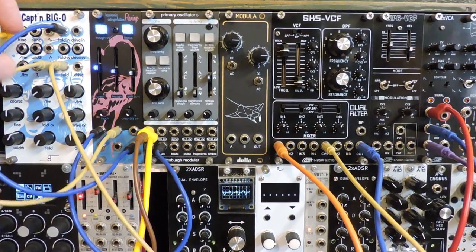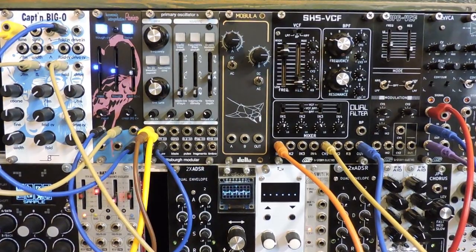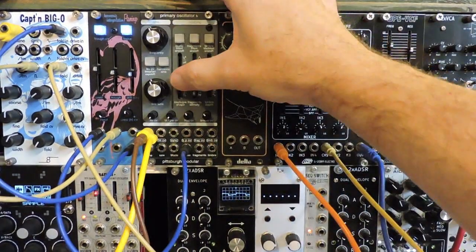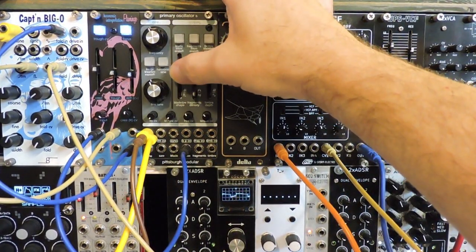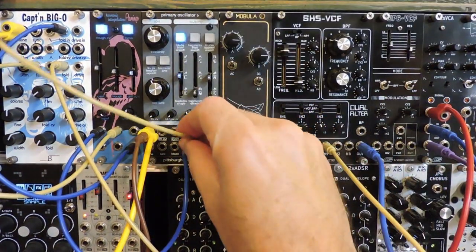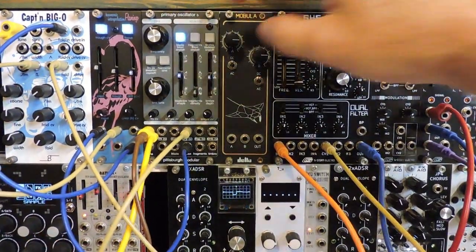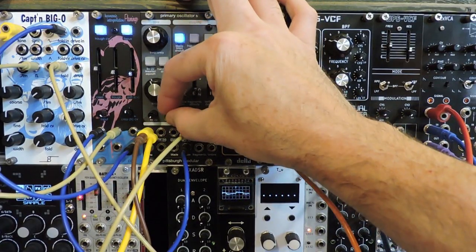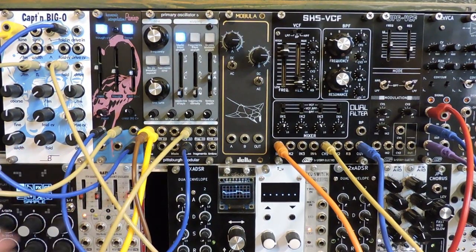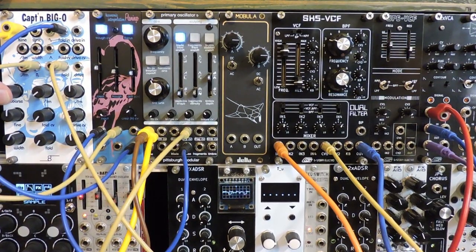Changing the modulation oscillator to square. We know we have to modulate that pulse width.